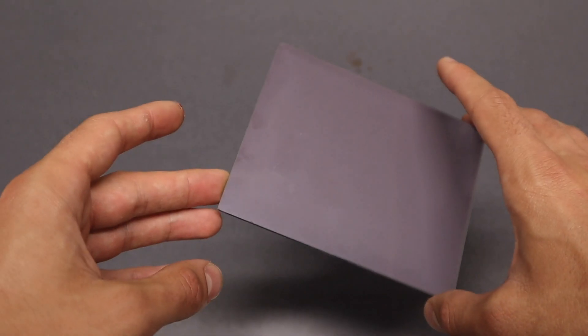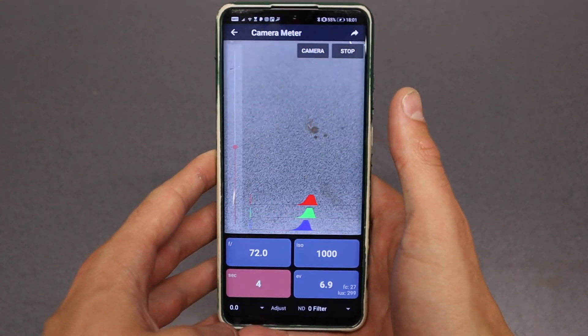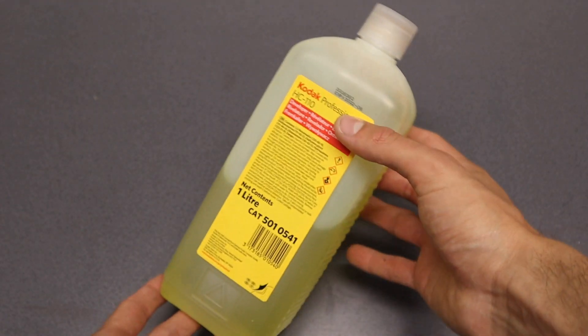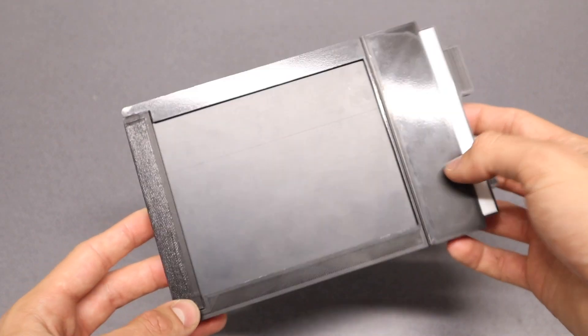You will need a dry plate — unexposed of course — a light meter. I'm helping myself with my phone using a light meter free app, darkroom chemistry, and last but not least a plate holder which has to be modified a bit, so let me show you how.